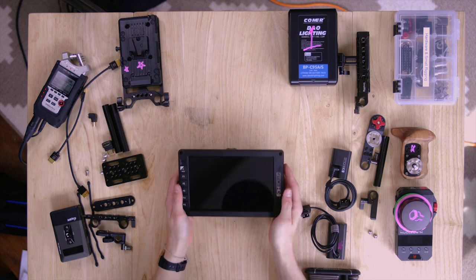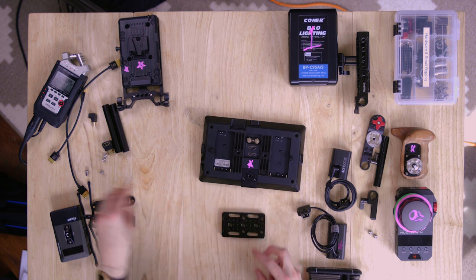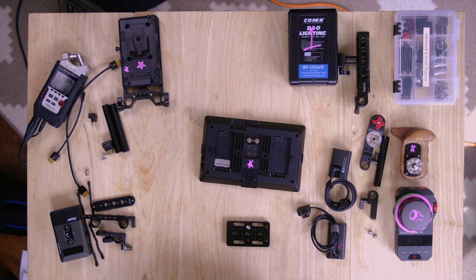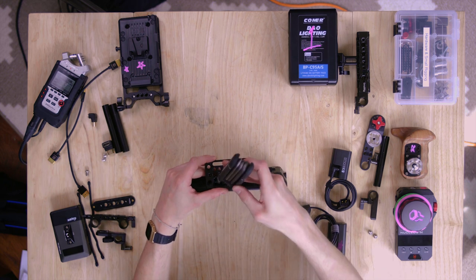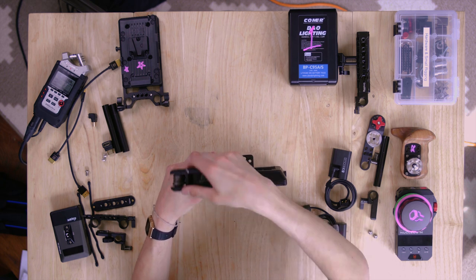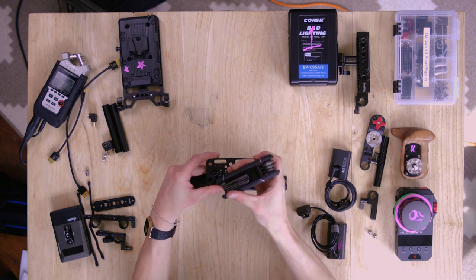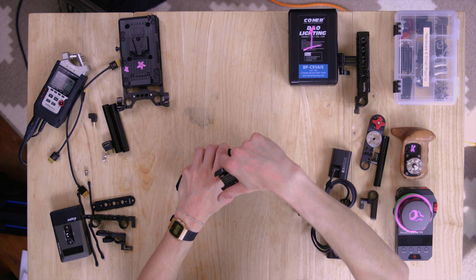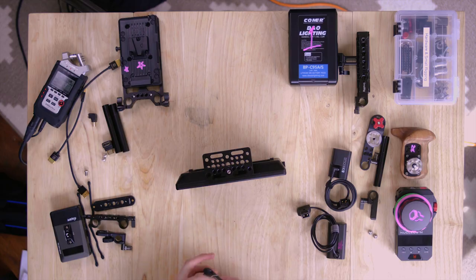Start with the monitor upside down. Take your cheese plate — if you don't have a good quality cheese plate I highly recommend getting one because it will help you rig everything you ever need to rig. This one was ten bucks, maybe less on SmallRig. I'll attach part numbers and links in the description so you can find them — no affiliate links, though that would probably be a good idea.